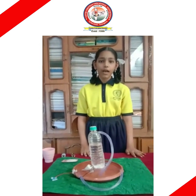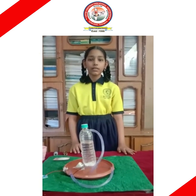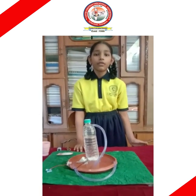Hi friends, my name is Kavya. I am from 5th class from Shantyogar branch. We have seen fountains in parks, gardens, and so on. Today I will tell you how it will work. It will work with the help of the forces of water.